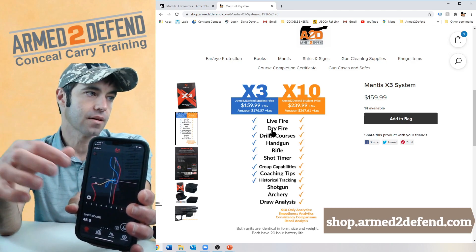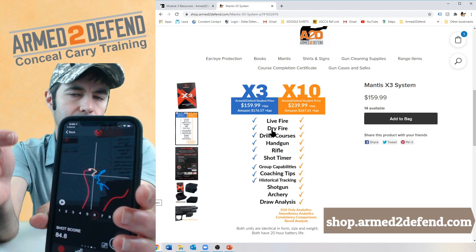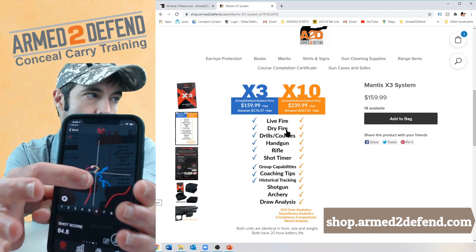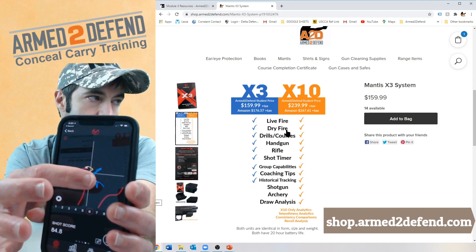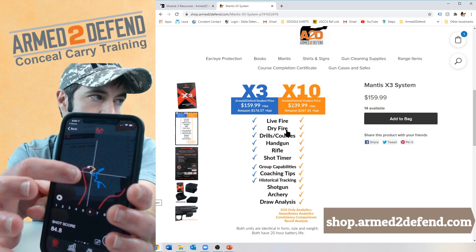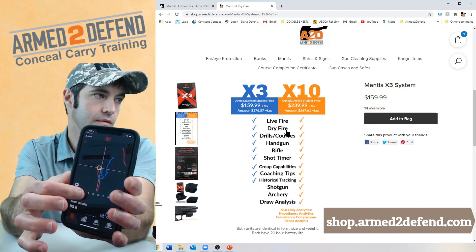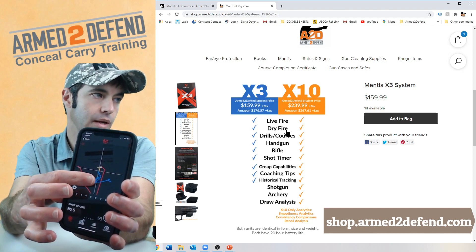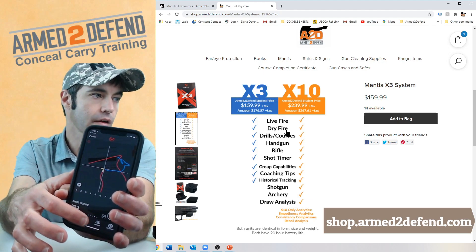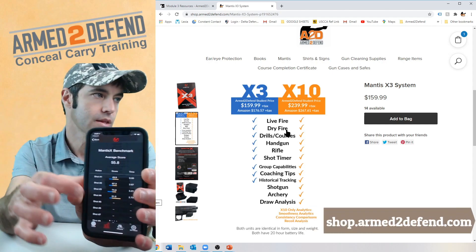The graphs are awesome because they show the actual data of what your gun was doing. The blue is your hold control — me holding the pistol steady on target. The yellow is as I press the trigger. The X is the bang, and the red is recoil. You can hit play and watch it: I'm holding it, I press the trigger, bang. Some of these are a bit wild because I wasn't actually aiming at a target — just holding in space. You can also go to your history and pull up all previous sessions.